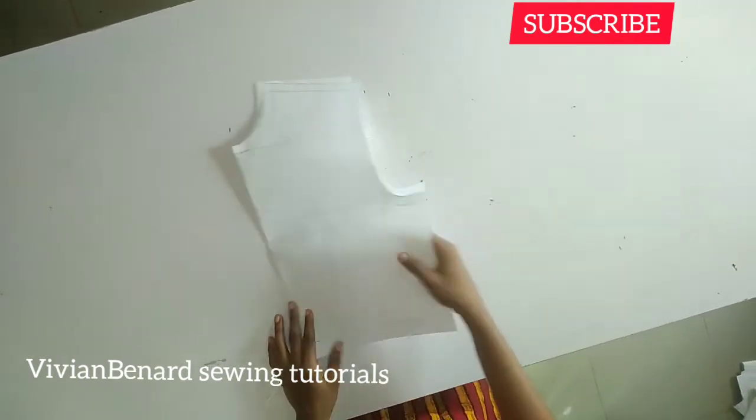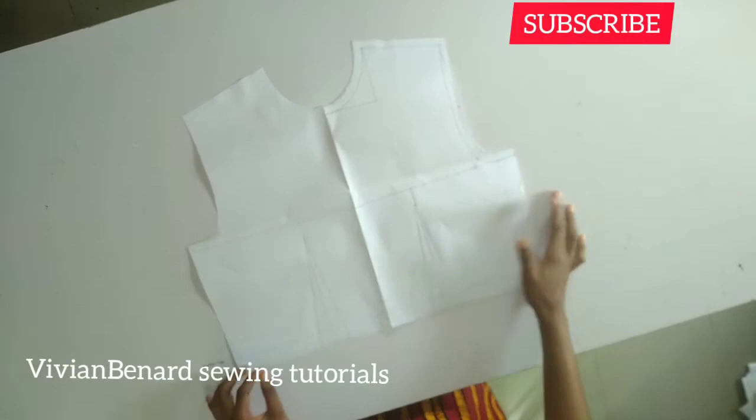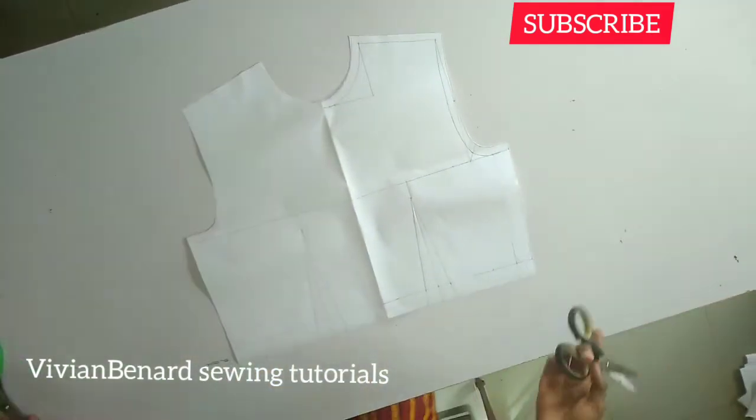What you need for this tutorial is your half bodice, your basic bodice. You have to draft it on a fold so that you can be able to open it up this way.